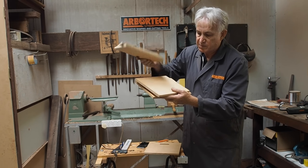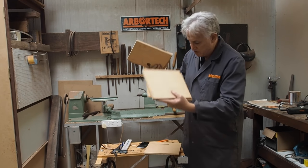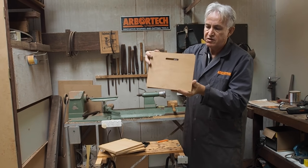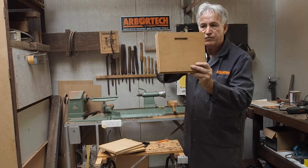I'll sculpt the speaker shape in it. So I'll glue it together in two sections — the bottom section and the top section with the holes for the speaker. So these three will make up the top section. You can see when I put them together the hole in the other side.